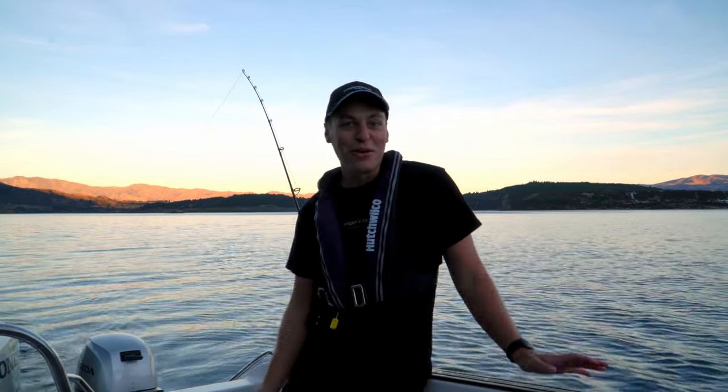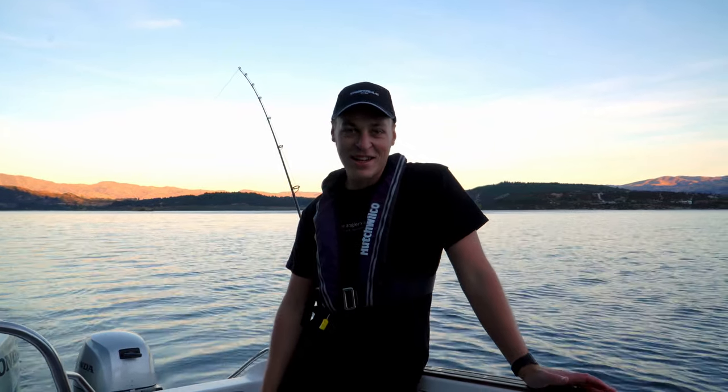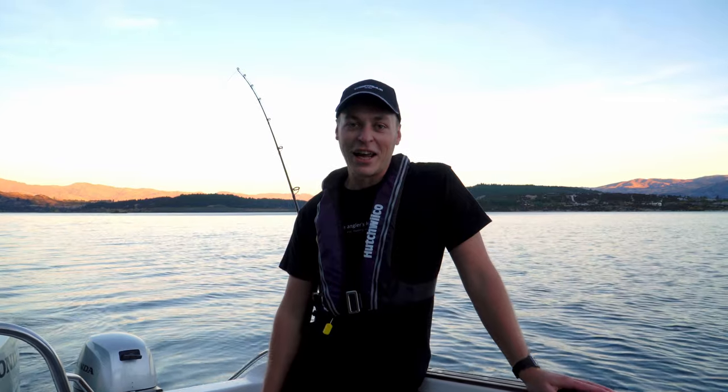We've still got probably 10 to 15 minutes left to fish here. The sun is starting to drop down and it is cooling off, so I'm going to throw a jacket on and see if we can get one more fish before we pull pin and head back to the ramp. What a buzz — what an awesome fish!